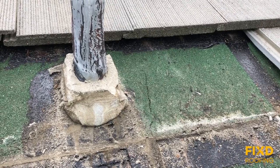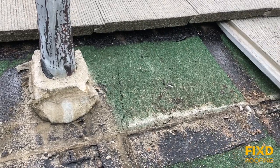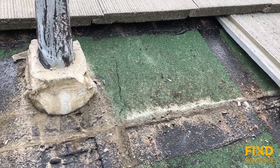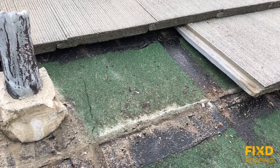We also get cracking from moisture sitting on the roof over long periods of time and breaking it down. A lot of people ask what type of roof they prefer.